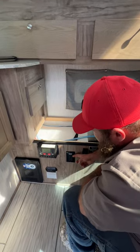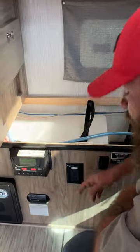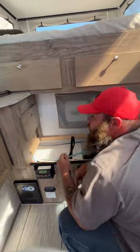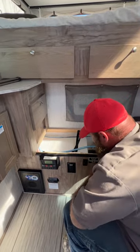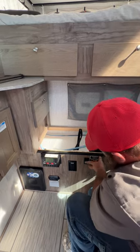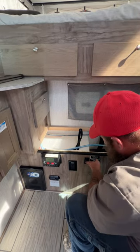Next we've got our GFCI outlet here — this is the reset. If certain outlets with GFCI stickers on them are not working, check to make sure this hasn't been tripped. And then we've got our switch here for the water pump.